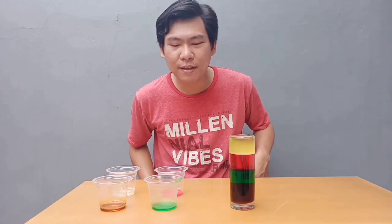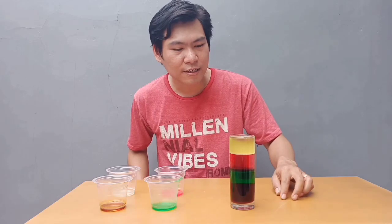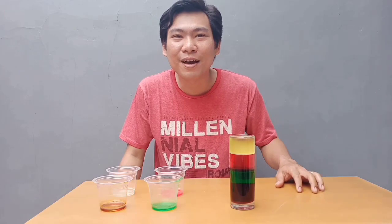Hello guys, di video kali ini aku akan bikin eksperimen air dan cairan yang gak bisa menyatu. Ini hasilnya, ini kita kasih nama apa ya — minuman pelangi. Tapi siapa yang mau minum guys.